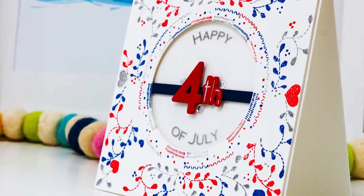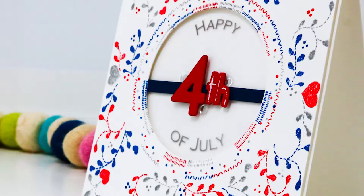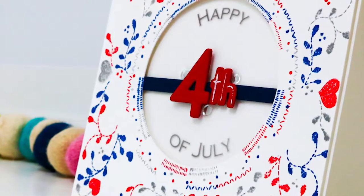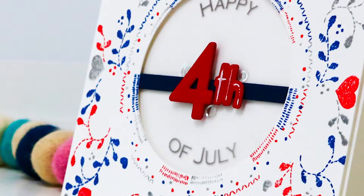One of the things I will often do is find a non-specific theme stamp set and use inks and/or cardstocks that fit the holiday or theme I need. And while I'm still building up my supply of sentiment stamps, I will often print my sentiments on my printer.